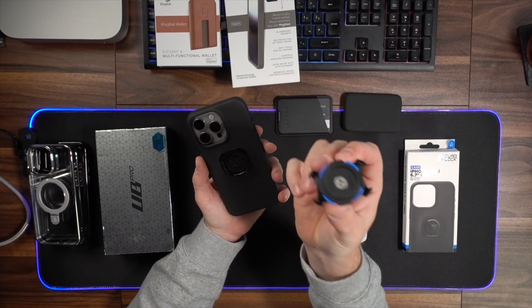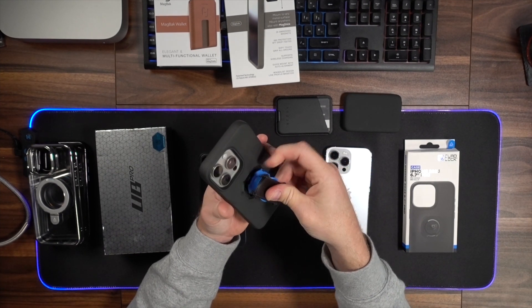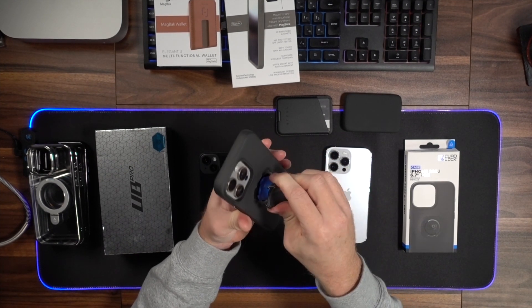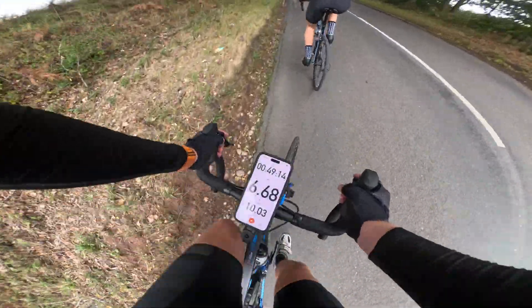It comes in two versions — either a MagSafe version or the normal version. This is the normal version because I only use it for mounting to my bike. This is the stem mount for mountain bike or road bike, and this is what the case clips onto. You clip it in, push it down, and it clips in. Once it's on there, it is not coming off. So if you ride a motorbike and want to mount your phone on the handlebars, this is definitely the mount to go for.